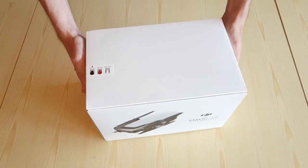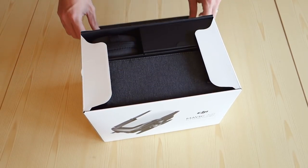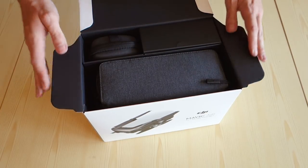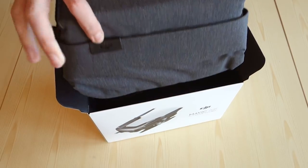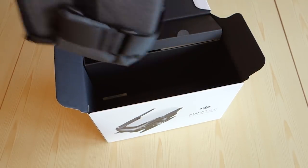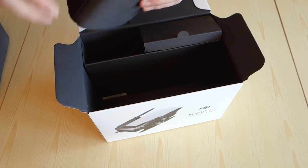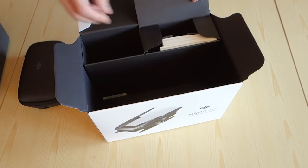The actual Mavic Air box is a pretty neat affair. There are two versions you can get — the regular version and what's called the Fly More Combo, which comes with some extra bits and bobs. This box contains the Fly More Combo, and has inside it a nice case to hold all the bits for traveling with your drone. There's also a smaller hard shell case in the box, as well as a compartment which we will dig into later.